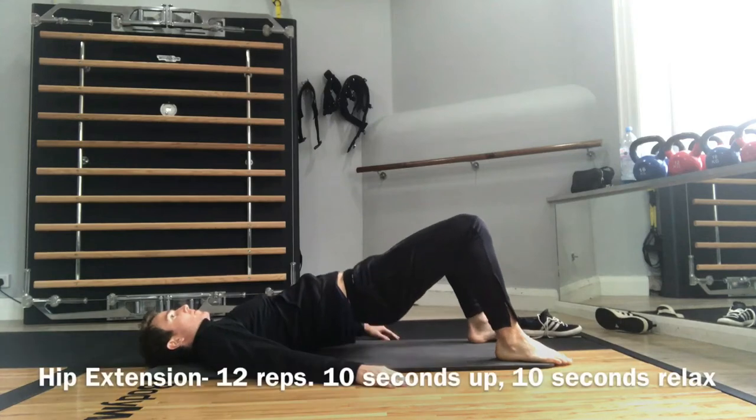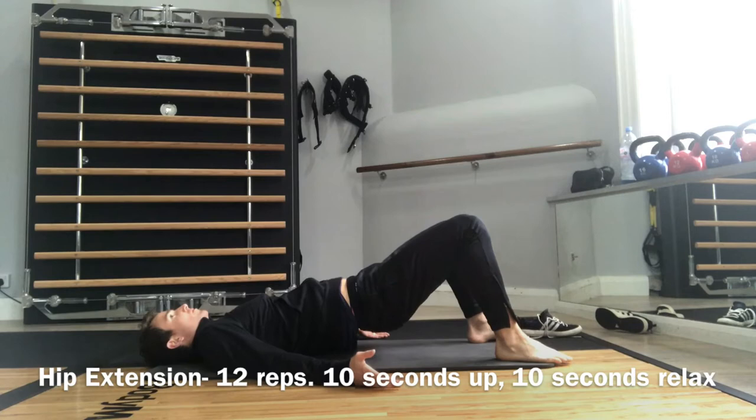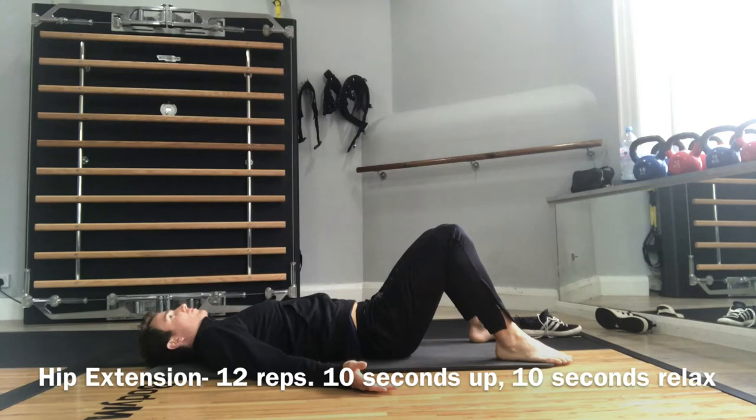Lift the hips up and hold for 10 seconds. Then bring the hips down and relax for 10 seconds.